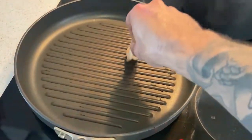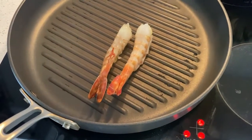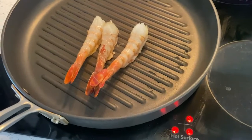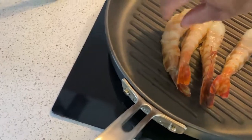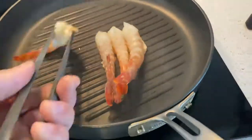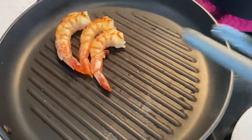For the prawns, I want to keep a nice natural flavor, so I'm going to grill them on a very hot grill. I'll dress them with a little salt and a little bit of olive oil. It's a hot grill, don't touch it — they don't take long. Our prawns are ready; just put them on a plate.